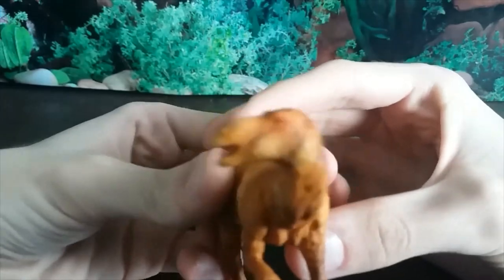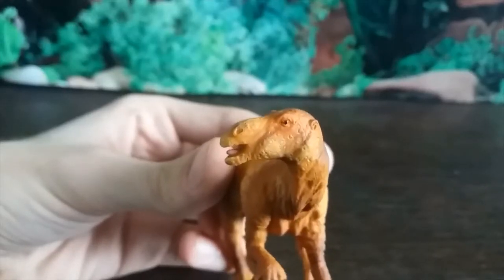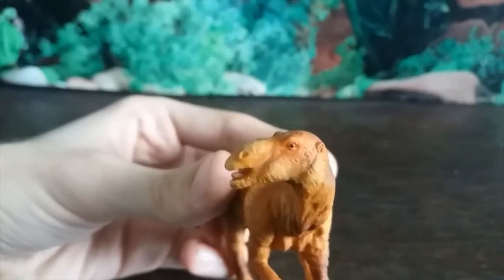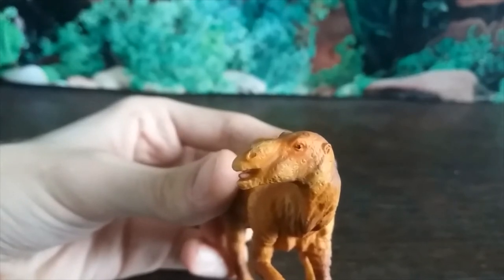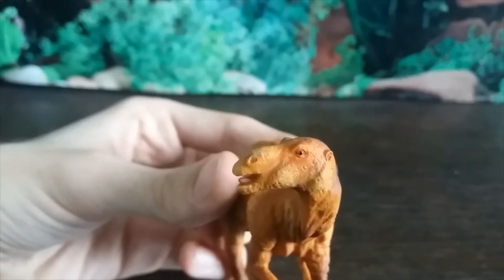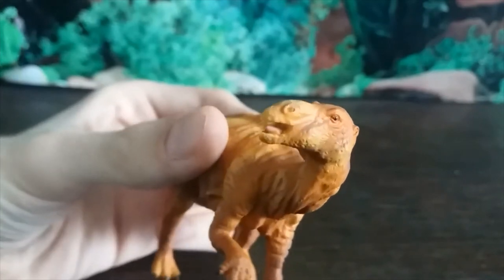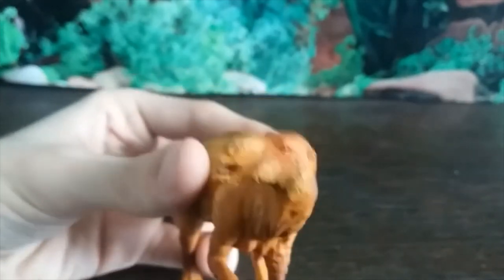Let's start with the head. The head sculpt of Muttaburrasaurus is very distinct and has a very clear nasal ridge, but while it was speculated to be sort of like a trumpeting system, that has been kind of disproved, as it was made of bone and you can't exactly inflate bone. So that theory has been put out of favor now.